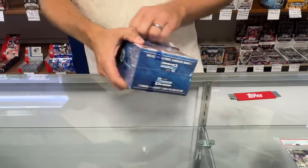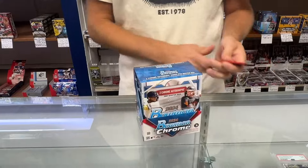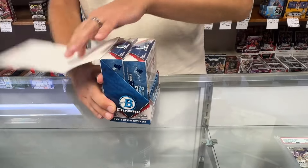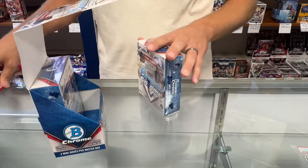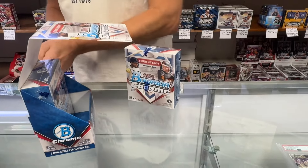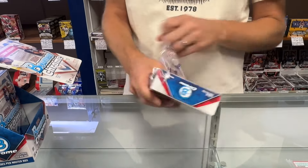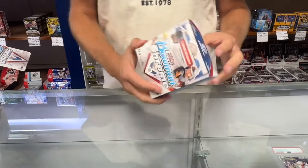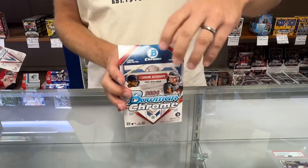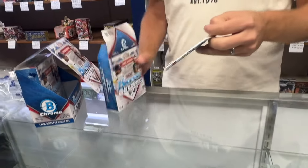This flagship product is one of the most collected and better products of the year. We really look forward to this product. Just like always, the two mini box setup. See what rookies we can pull and check out all these numbered refractors. These are going to be on SportsZoneToysComics.com. The release date is Wednesday, so you will not get them before then. Let's dig into these and see what we get.